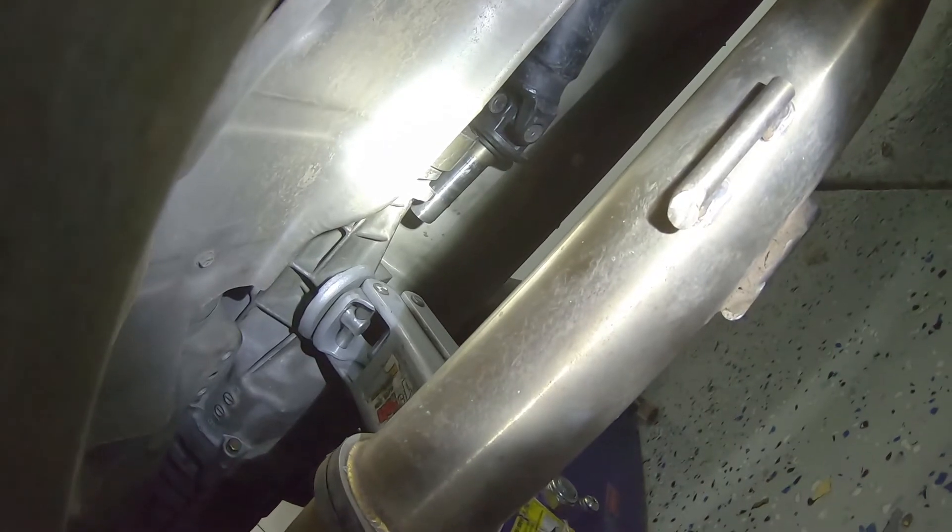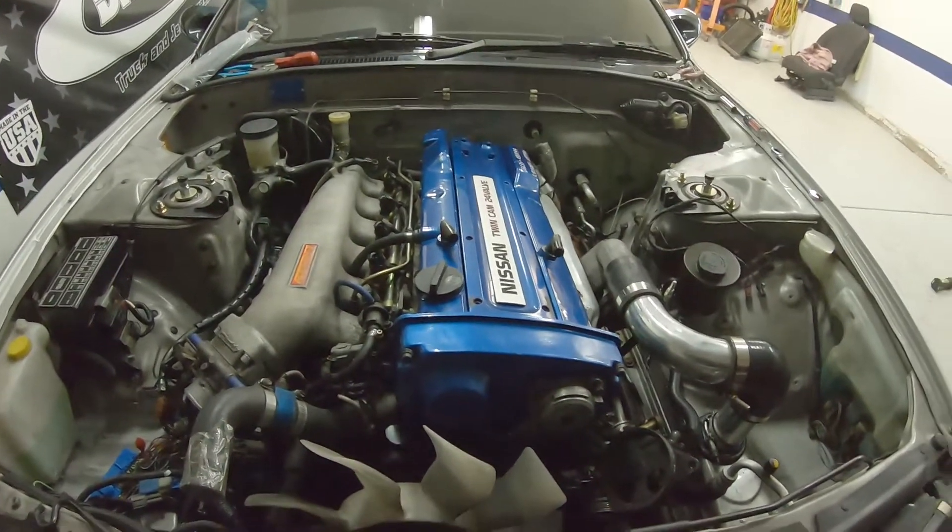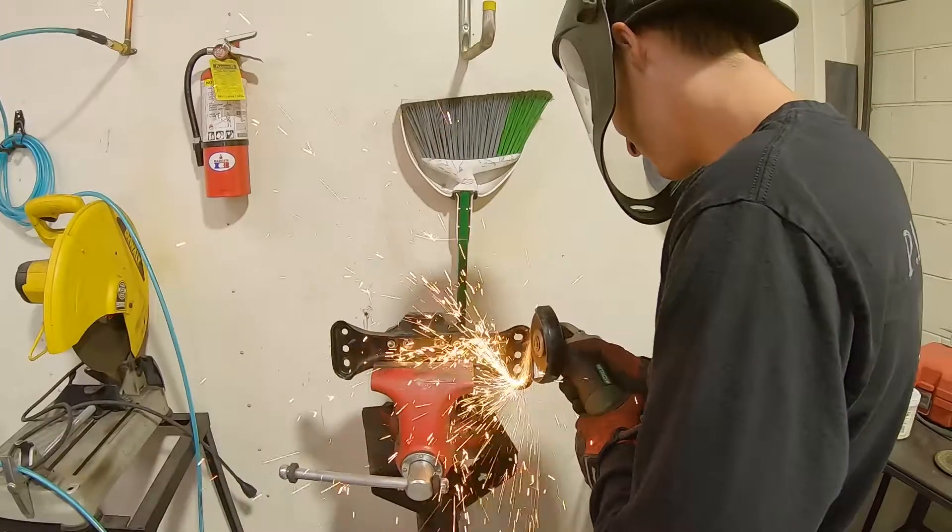We're trying to get the tranny cross member in now and then we're gonna call it a night and resume tomorrow. Some dumbass put a jack right where it needs to go for the cross member — and that dumbass is Dr. Jenkenstein. He's a certified YouTube mechanic — you get what you pay for. The cross member doesn't fit — well, it fits but it doesn't fit. It's no JZ but it'll do.